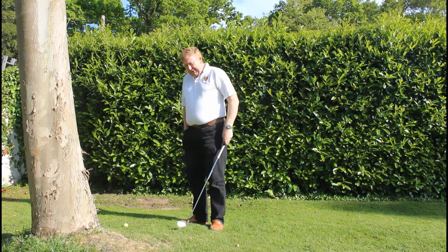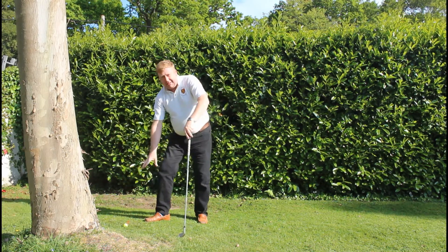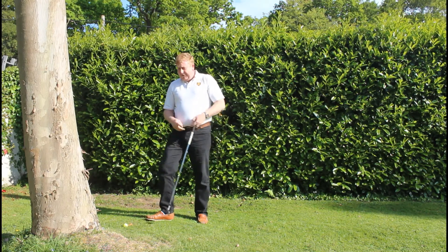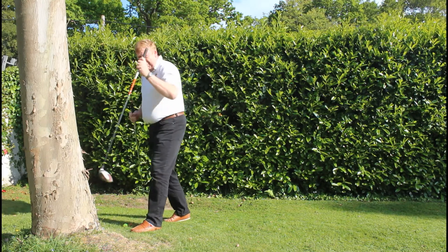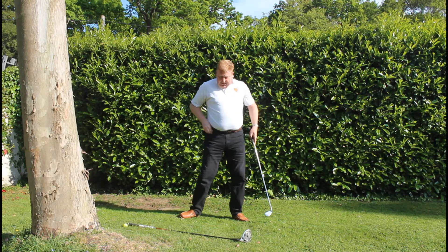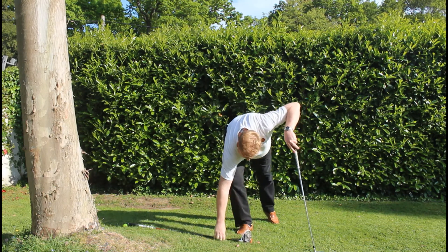So I've now got this reference point, which is where I played from last time, as my reference point. You used to have to drop right next to it. Don't forget now you've got a club length — you get a club length for a relief area, so I can measure out here. This is a way of saving a shot or making your next shot much easier.